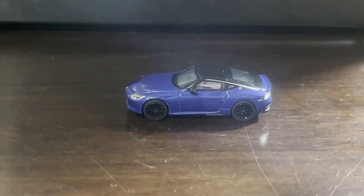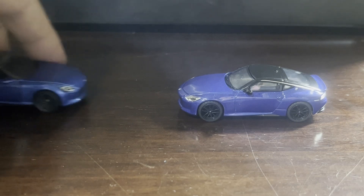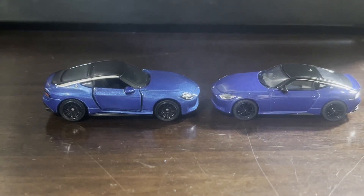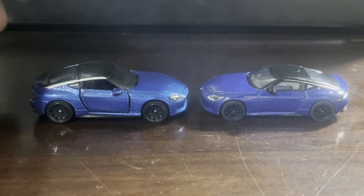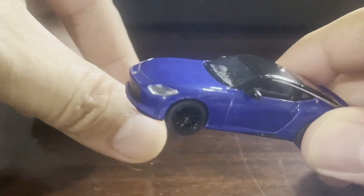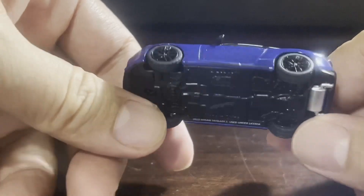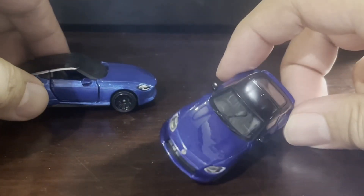Let's see how she compares to the only other blue Nissan Z I have so far — this Matchbox. Of course she compares favorably. I am a fan of the shade of blue that Matchbox has chosen, though that's not to knock this thing — it's still beautiful. Look at that detail. Magnificent. And right-hand drive, too.